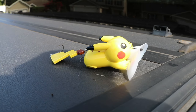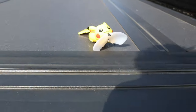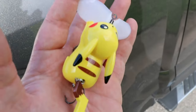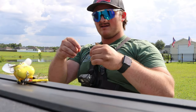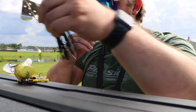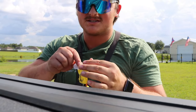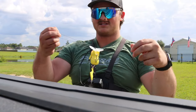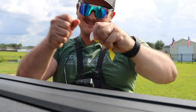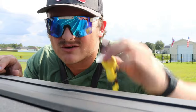All right, guys, we're at my local pond. I got the Pikachu lure right here. We're tying it up right now — I had a buzzbait tied on from the last video. Typically with jitterbug style lures you don't want to throw 65-pound braid, but I really don't want to lose this lure, so I'm going to say heck with it and throw 65-pound braid. Mono would be better for treble hook lures, but I don't think it's going to make much difference. Got to make sure that knot is nice and tight. We're all tied up — let's go fish.